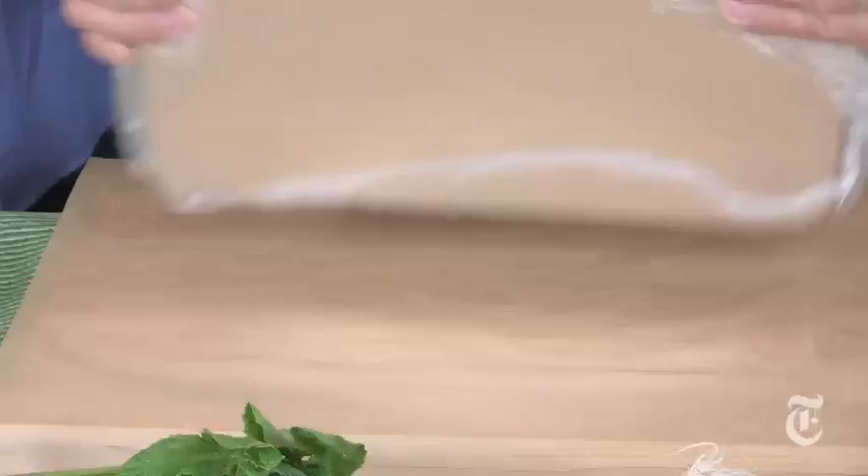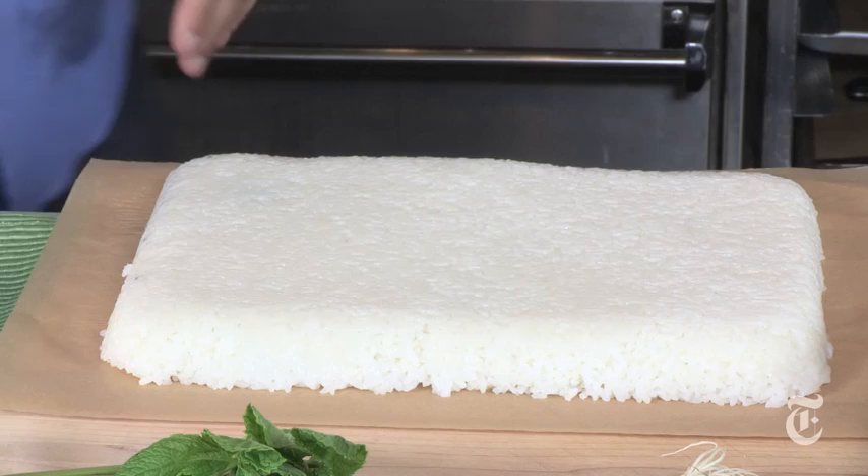I just unmold it — it's so sticky, like glue. Usually the knife has to be dipped in hot water to keep it from sticking. That's correct.